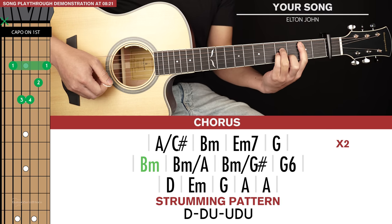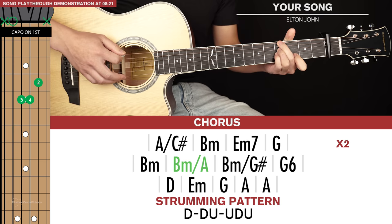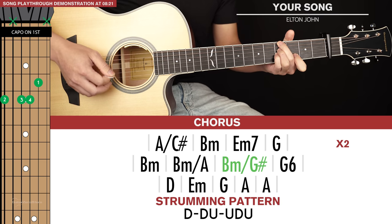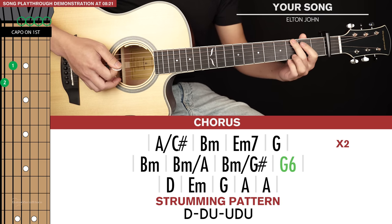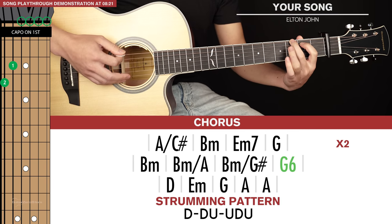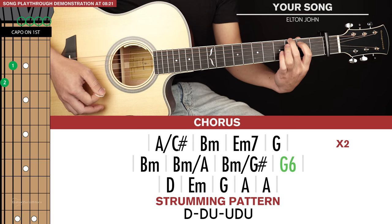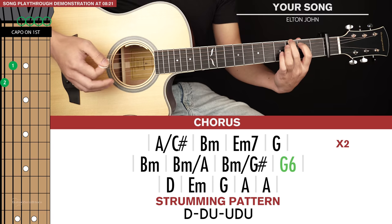For our second line of chords it's B minor, then B minor slash A, the B minor slash G sharp, and then G6. To play a G6 it's the same as a G chord except we just lift our ring and pinky finger, so it's just the top 2 strings and everything else is open. That chord is strummed and held out.